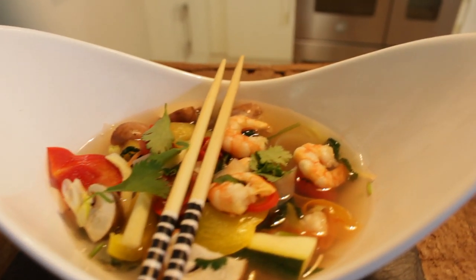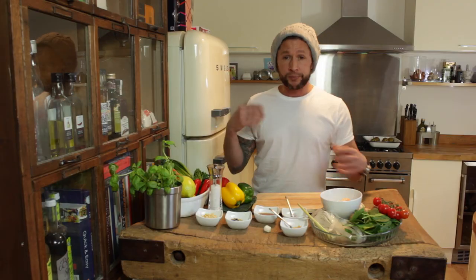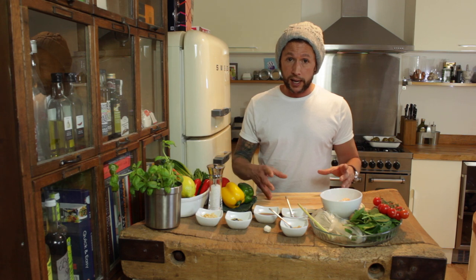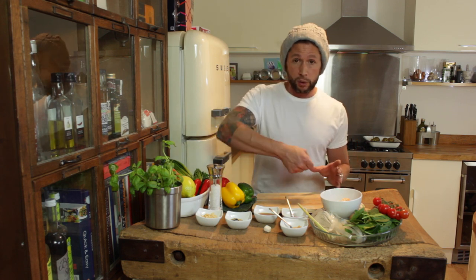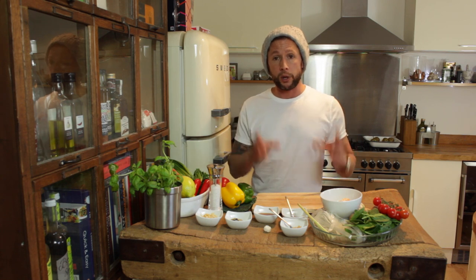King prawn Tom Yum soup with a hot and sour sauce, fresh coriander, loads of different mixed vegetables — perfect to kickstart your year. We're going to make it all, put it in a container, put it in the fridge, take it to work, pour on hot water, and after eight minutes it will steam itself and you'll have the perfect Tom Yum soup.